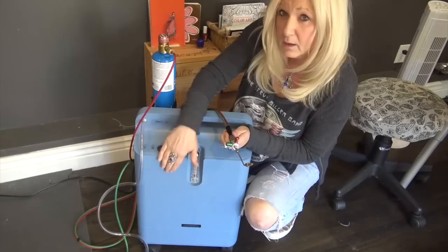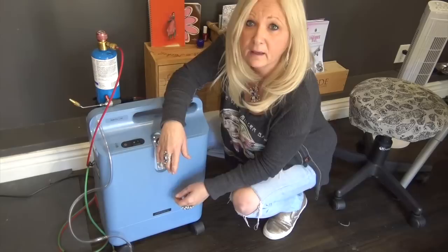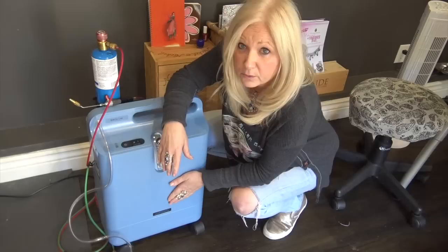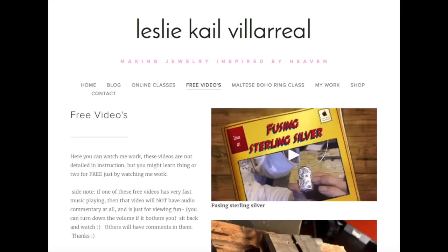My new setup is the Smith Little torch with an oxygen concentrator and disposable propane tanks — no big oxygen tanks or regulators needed. If you want to go with tanks, they're great too, and you don't need electricity. But I'd rather use electricity than have a bunch of tanks. I hope I gave you some good information on different torch setups. Choose the torch and tanks you like, and let's get to smithing. Check out my website at lesliekalevillarreal.com to take a class.